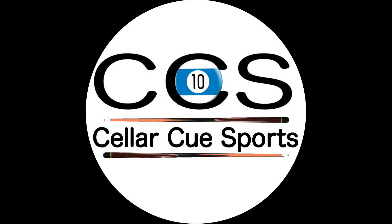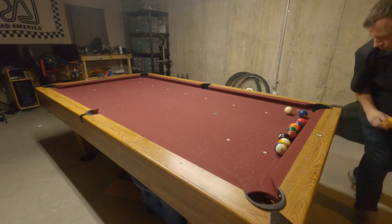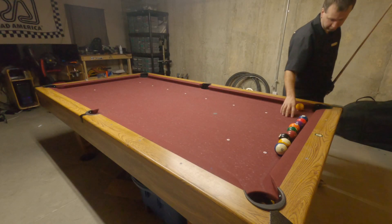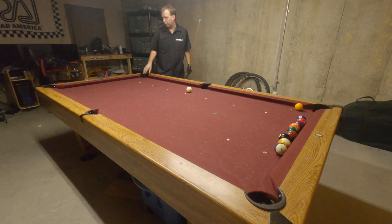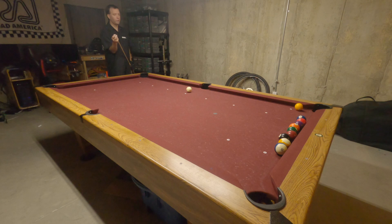Hey pool players, I'm Danny Cain. Welcome back to The Cellar. This is the demonstration video for drill number 16 from PoolPracticeTracker.com. For more information about how you can use Pool Practice Tracker to keep track of your skills progression in the game of pool, see the link in the video description.